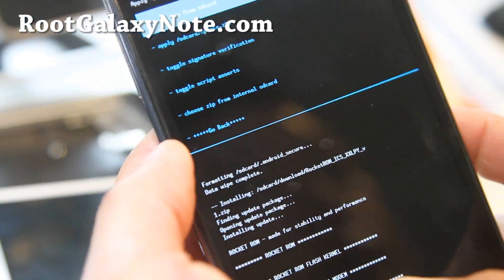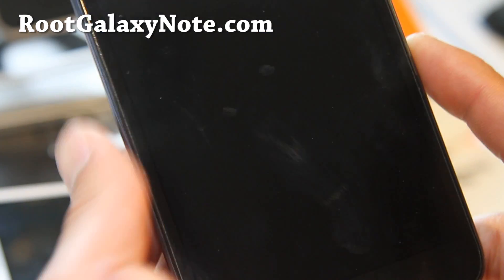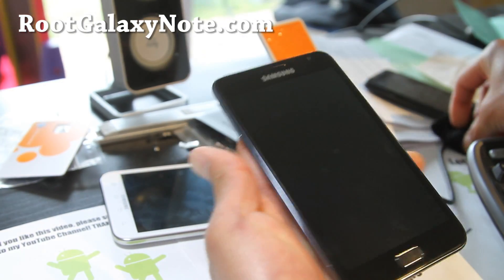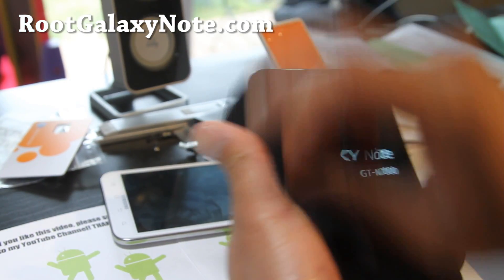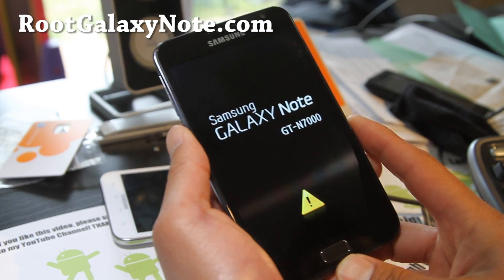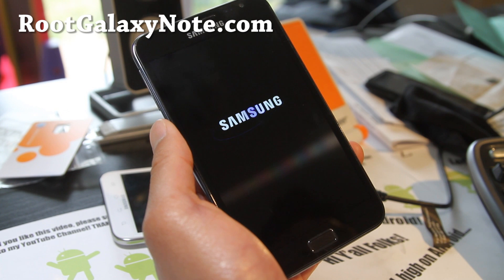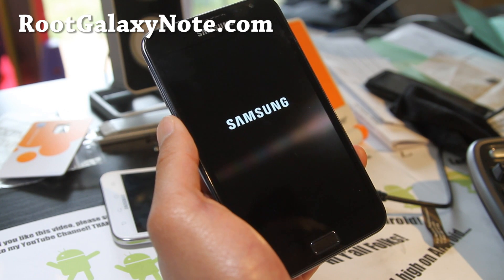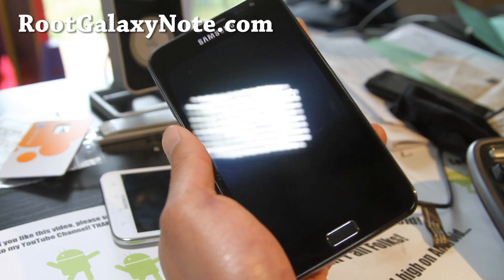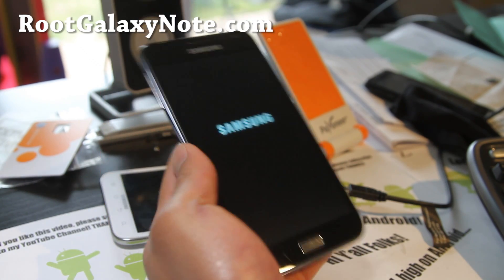That's done — going back and rebooting the system now. Go ahead and use the biskernel for installing ICS ROMs, and you shouldn't have any trouble or bricking issues. We've got the nice boot animation — this is the Rocket ROM. I'll have a review of this, but that was how to install an ICS ROM on your Galaxy Note.